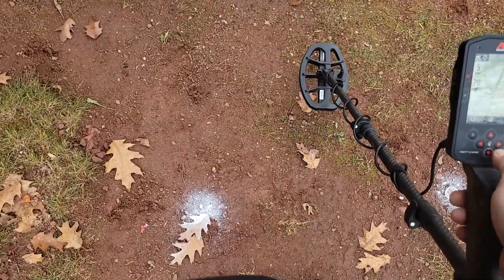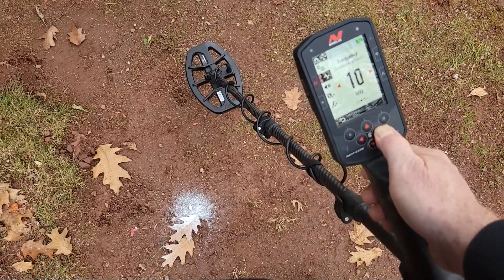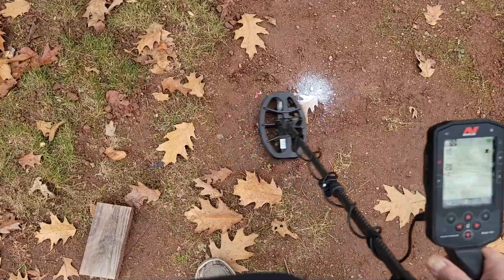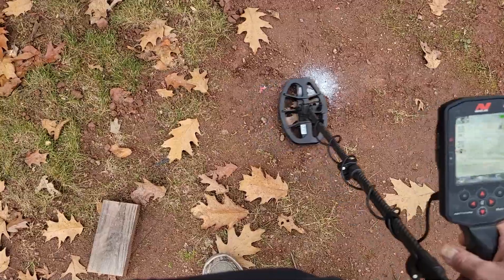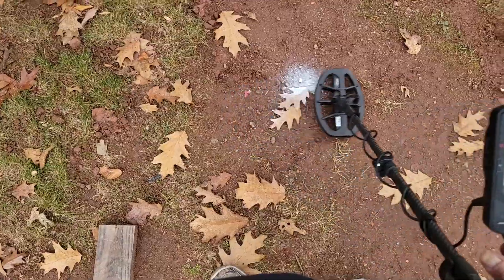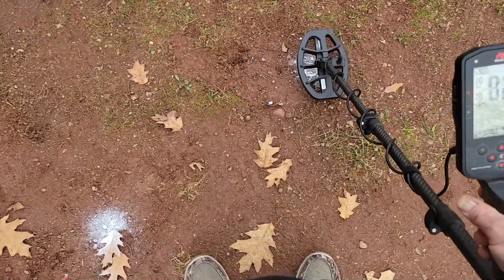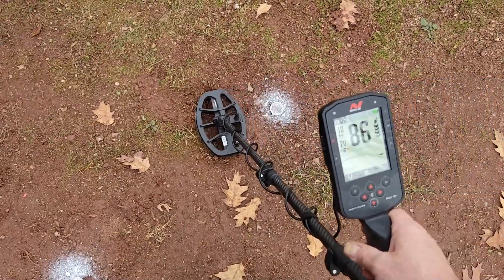Let's bump it up to ten kilohertz and see if it'll hear this dime a little better. Still about the same - it'll just barely pick it up, but it's not really that great. Here's the war nickel again - it's making that number go really high, which is strange. I've never seen it do that before. It's single frequency, ten kilohertz.